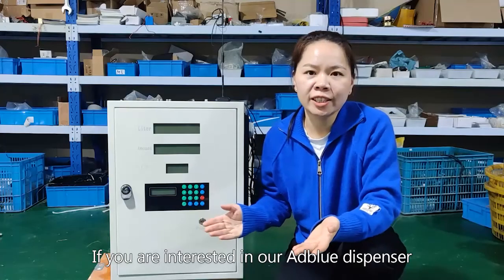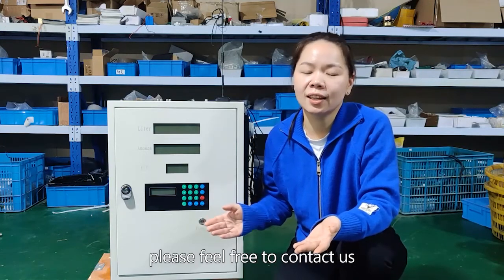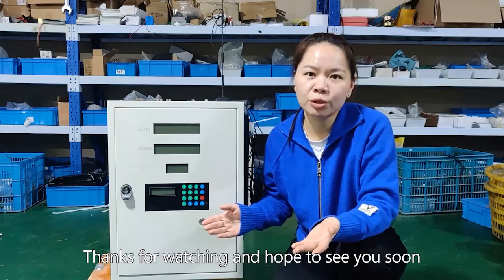If you're interested in our AdBlue dispenser, please feel free to contact us. Thanks for watching. Hope to see you soon.